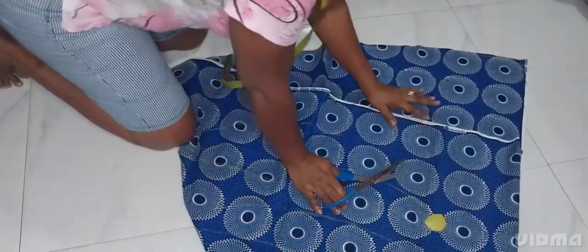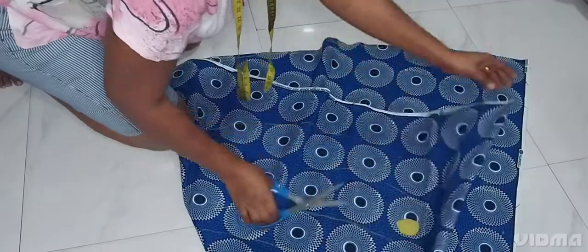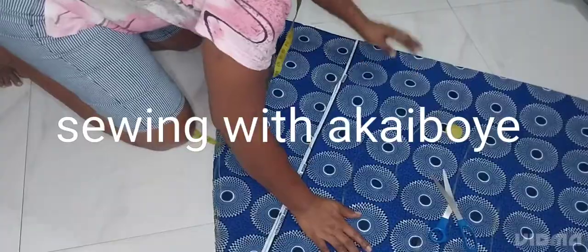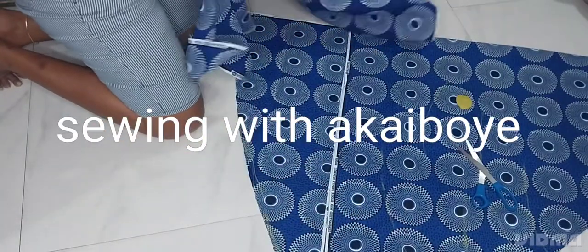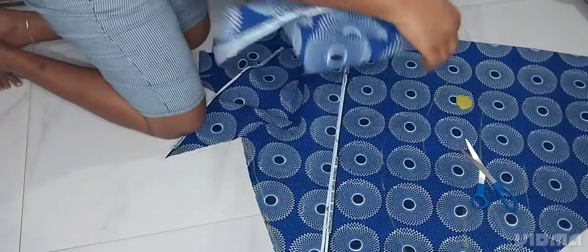Join this side of the flare, then after that we cut the upper part.